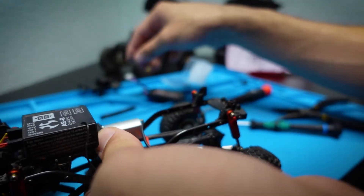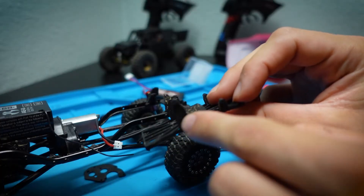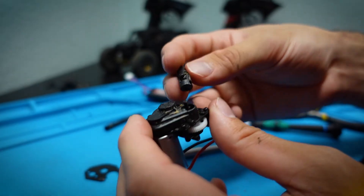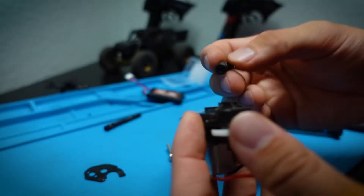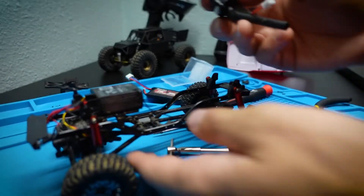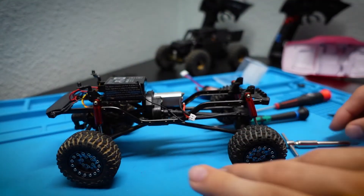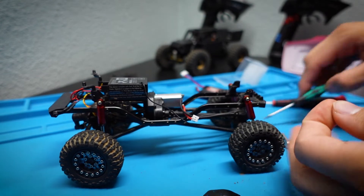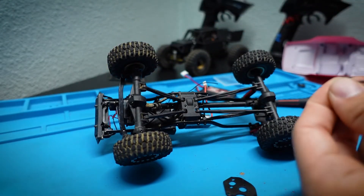The motor swap is done — pretty simple. Placing the drivetrain back, it fits in without any problem. Now reinstalling the drive shafts: one side is flat and the other is a half-moon shape, so you just need to figure out the half-moon orientation. Shorter side faces the front of the vehicle, longer side faces the rear. When putting the whole drivetrain back in the truck, I like to line up the drive shafts first and then tighten the screw up top, then do the ones on the bottom.